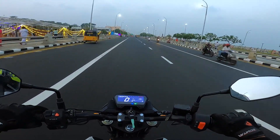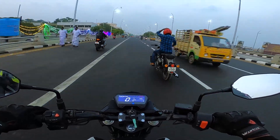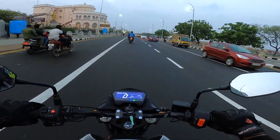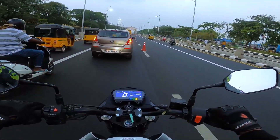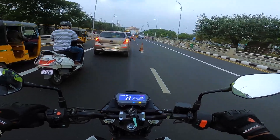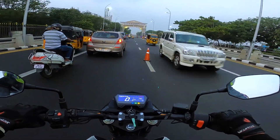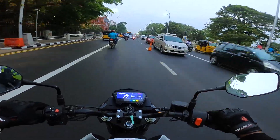For the final verdict — who should buy this bike? If you're looking for a sports commuter and want a 160cc bike with a unique design, this is the bike to go for. Considering it's the second most affordable 160cc motorcycle, Hero has put together a good-looking and futuristic package that really justifies the money you pay for it.